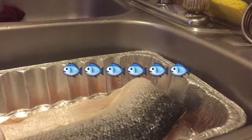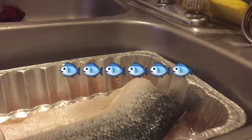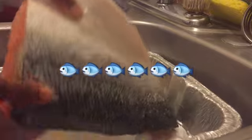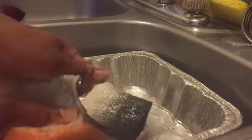Hey YouTube family, I'm back again. Today I'm gonna be showing you how to make salmon. First, a lot of people don't peel off the skin — make sure you peel the skin off.